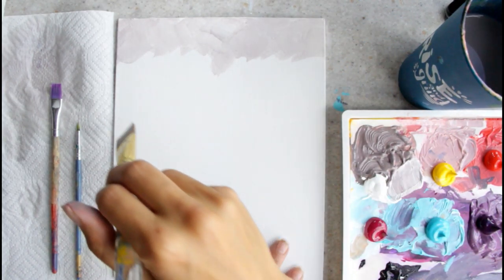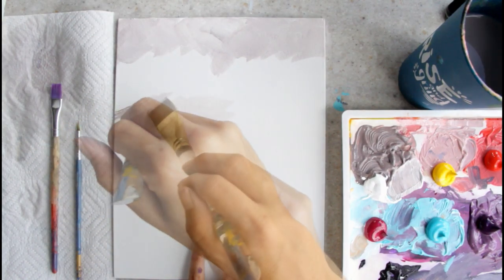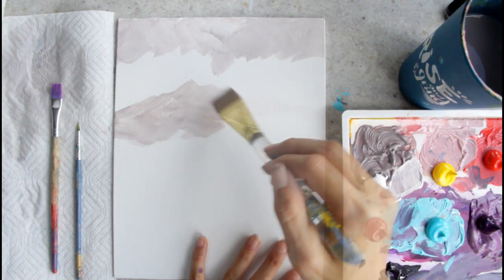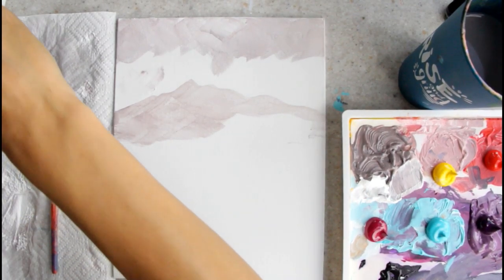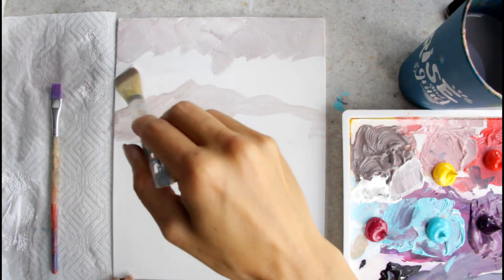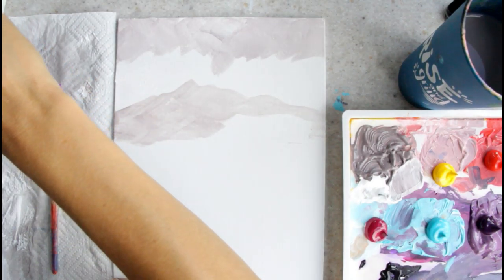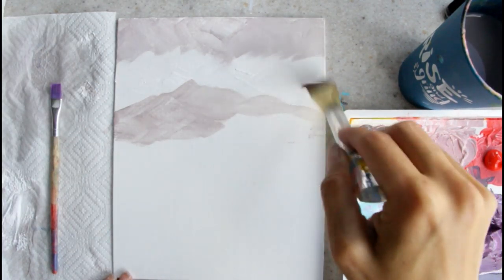I'm going to take that same color and go right here with my mountain, just trying to get the basic shape so I know where to put my sun. Then I'll clean out my brush, get some white, and go right in here with my white. This is going to keep these colors really saturated through here and will also help me with blending.